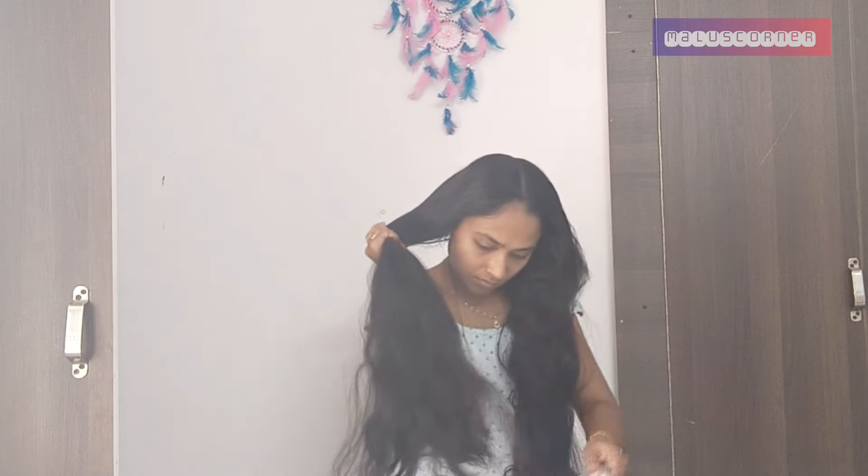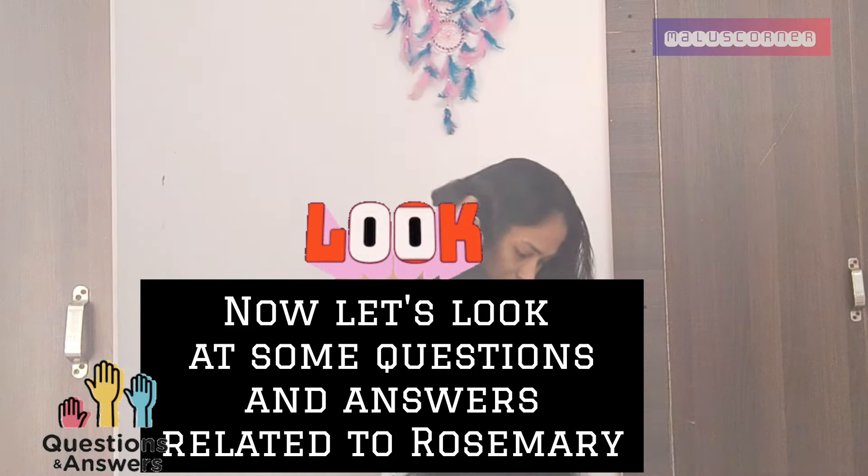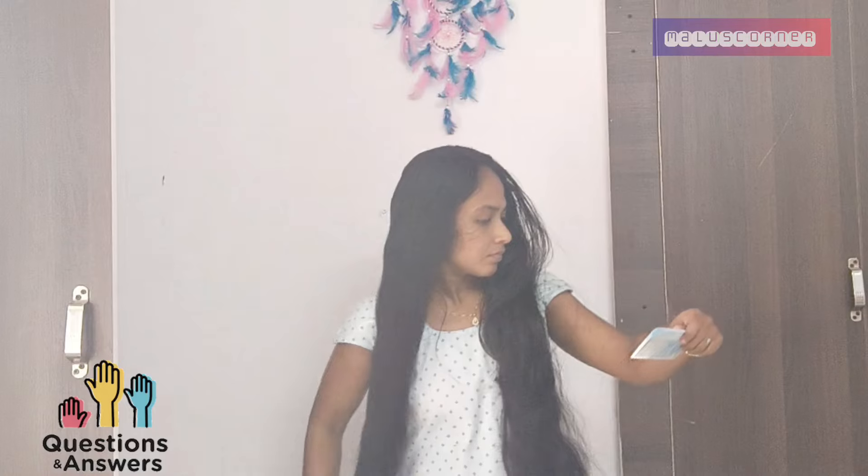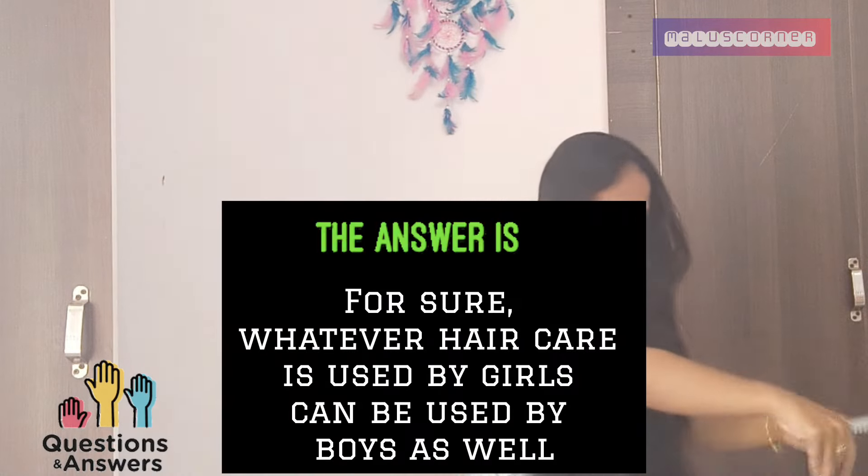This is the result of the rosemary powder. I am very excited about how to use this. One item is to use this for hair care.